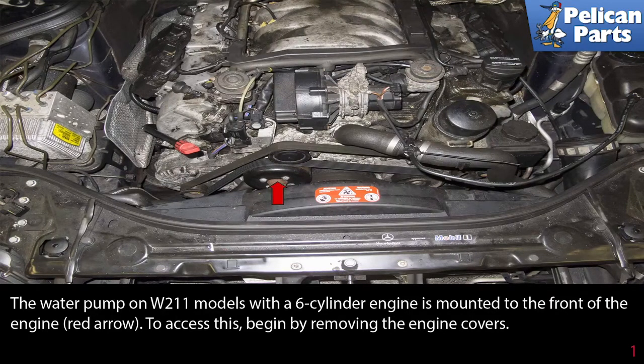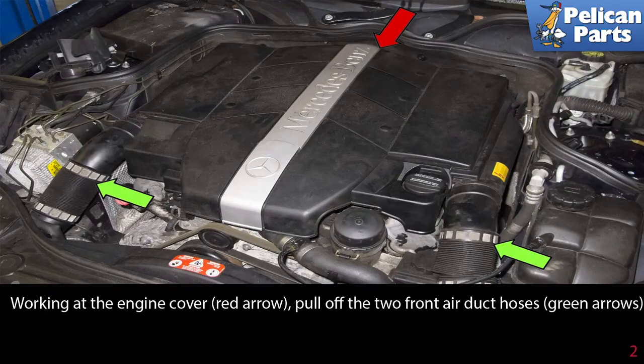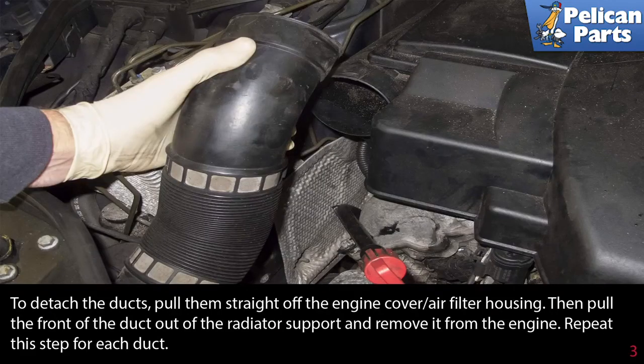To access this, begin by removing the engine covers. Working at the engine cover, pull off the two front air duct hoses. To detach the ducts, pull them straight off the engine cover air filter housing, then pull the front of the duct out of the radiator support and remove it from the engine. Repeat this step for each duct.